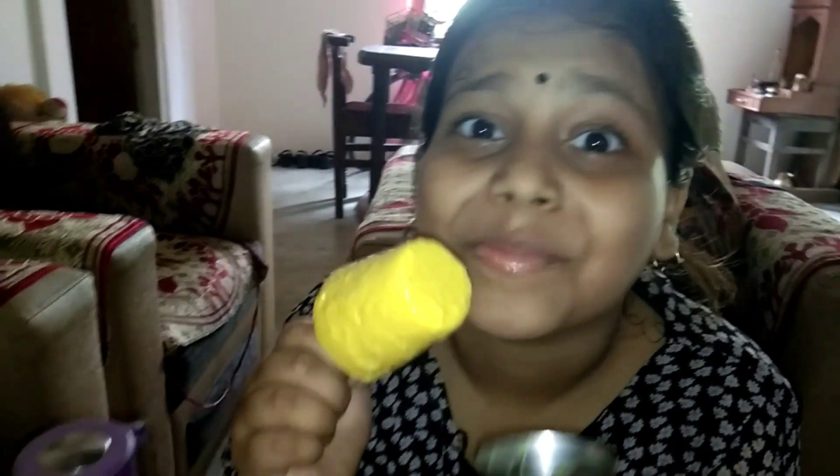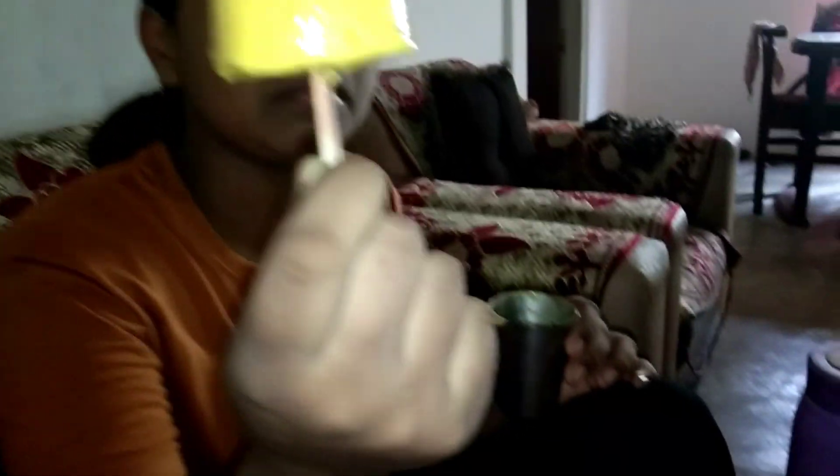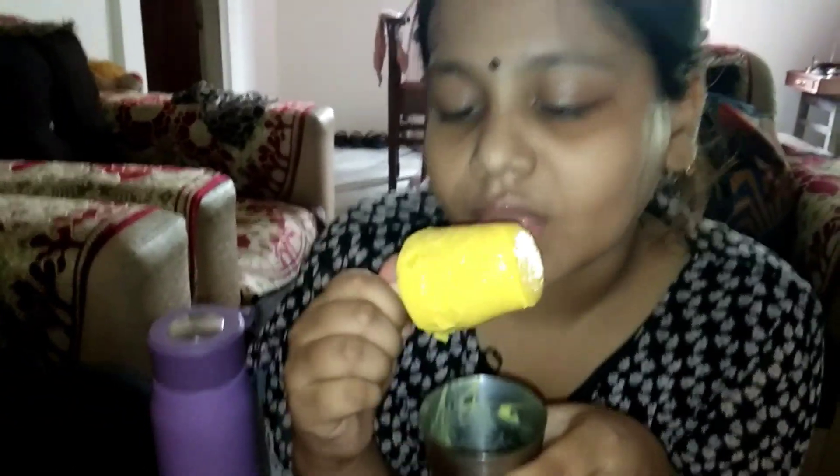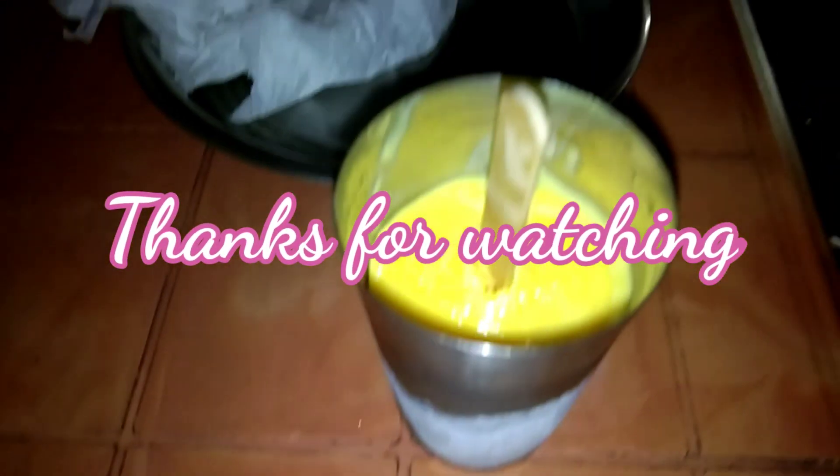This container is ready. The container will be removed. If you want to make mango ice cream, please like this video and subscribe. See you later. Bye-bye.